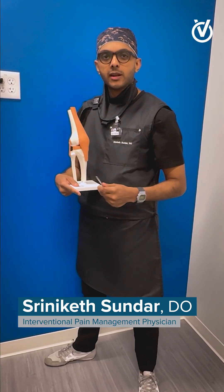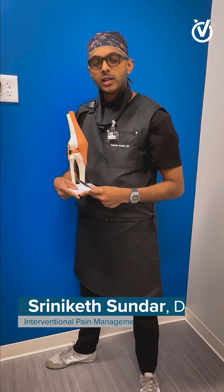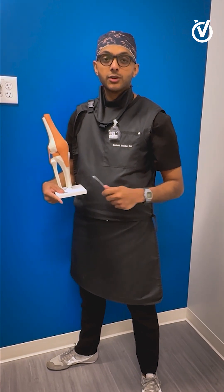Hello, my name is Dr. Sandor. I'm an Interventional Pain Management physician at offices in Ashburn and Reston, Virginia. Today I want to talk about a different treatment for knee pain called a genicular nerve block.